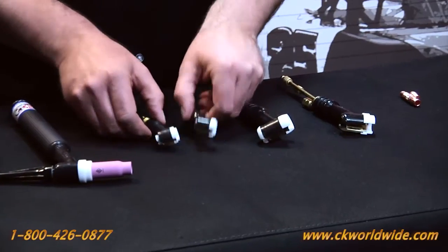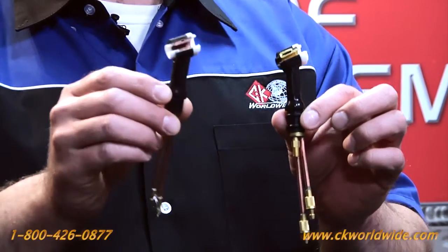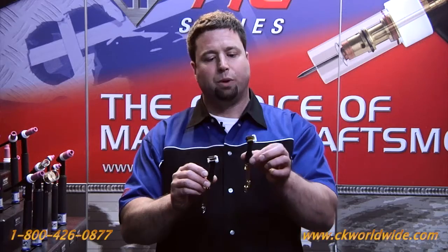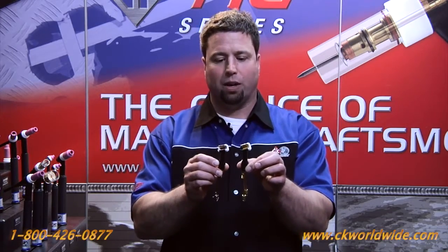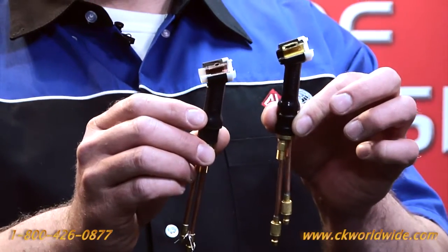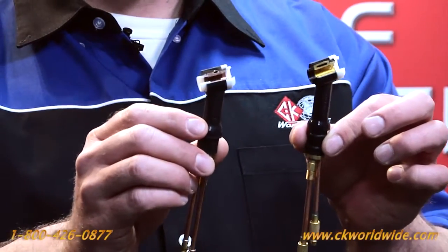We took a leading competitor's 20 style TIG torch and we decided to do a cutaway of the torch head. We did the same thing with the CK20, and what we quickly identified was that the water ports in a CK model were five times larger than the water ports in our leading competitor's model.